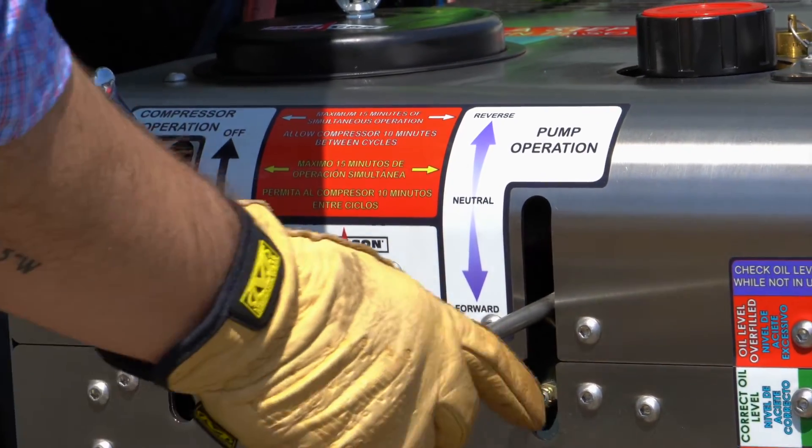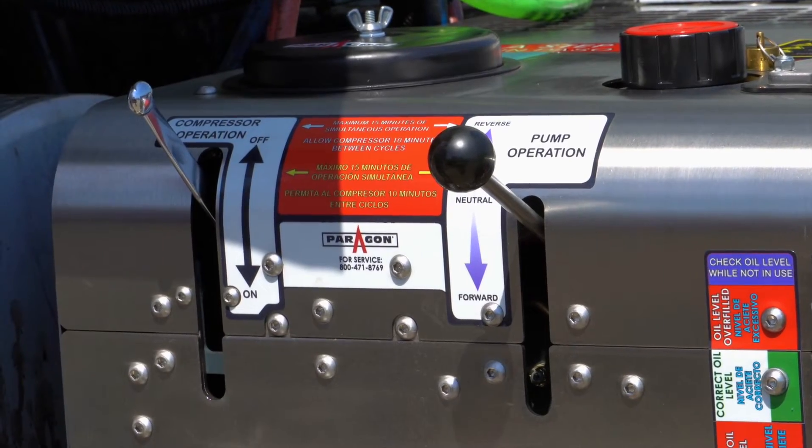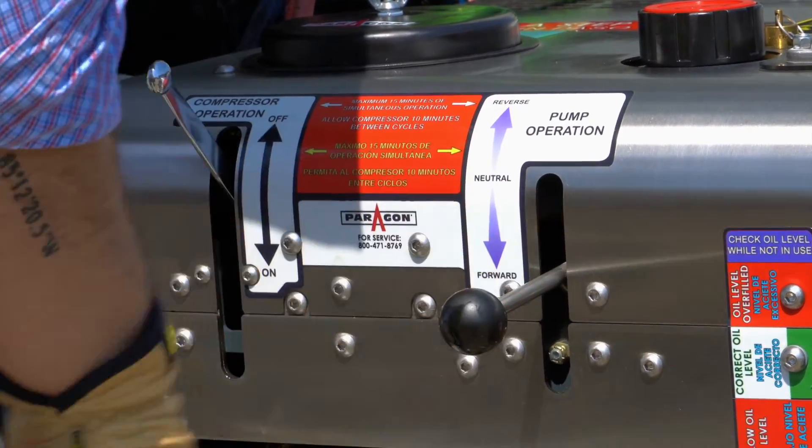You can now operate the compressor and product pump simultaneously for thick resins and chemicals.